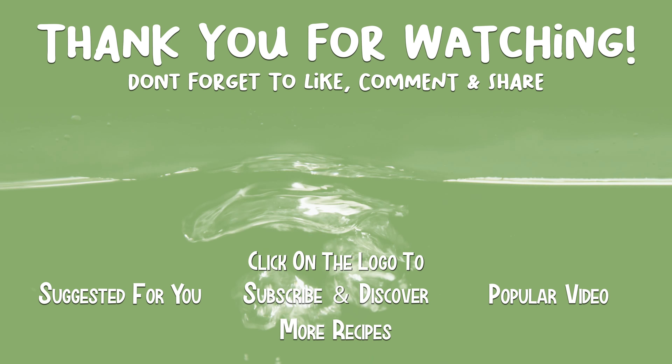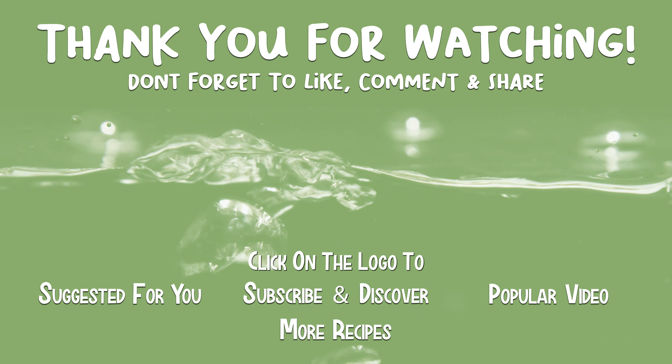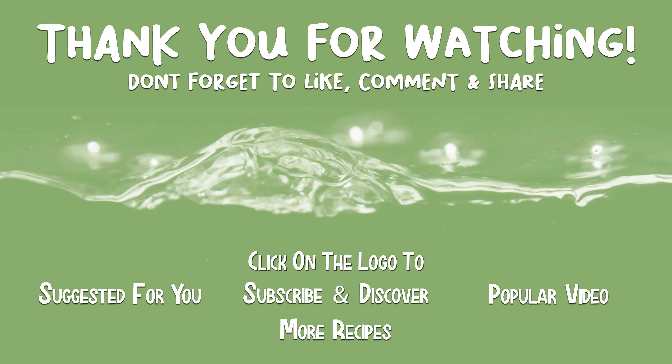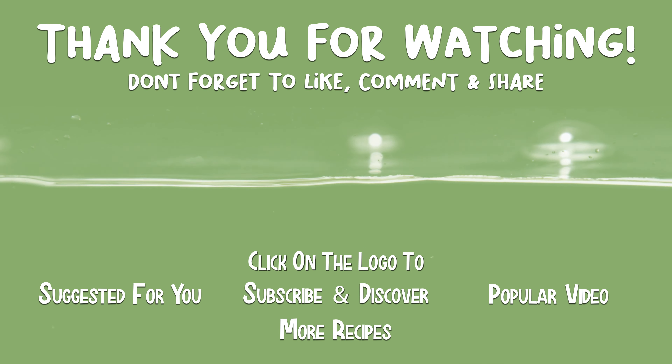If you like my videos, please subscribe and let me know your feedback in the comments below. Join me on Saturday for another interesting recipe. Bye!